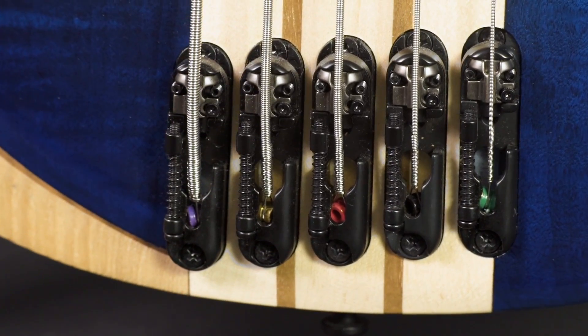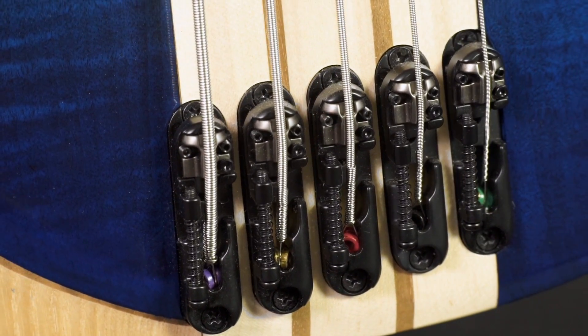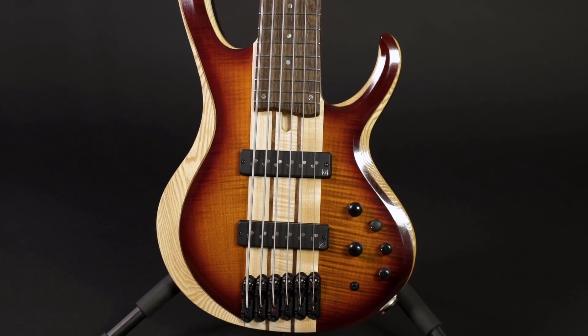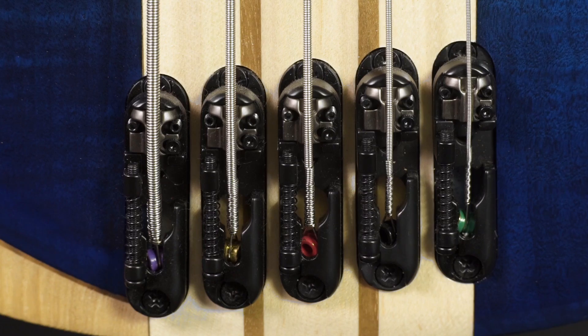The MR5S bridge is a single-piece design, meaning each string has its own little bridge saddle. What's interesting is that each saddle can be adjusted up to 1.5mm in both directions, giving you a lot of freedom when setting up your preferred string spacing. The 5-string has a factory setup of 19mm and the 6-string of 17.5mm.